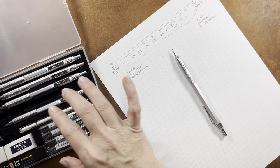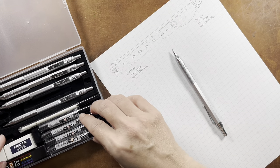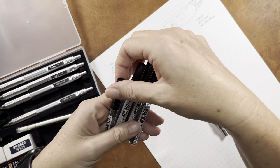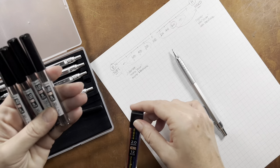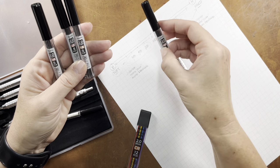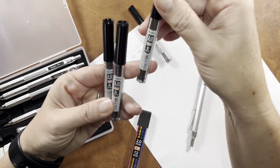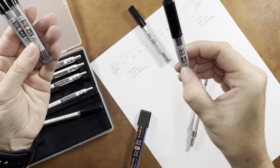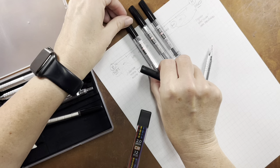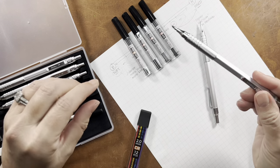Although they included HB refills for the smaller thicknesses, the 2.0 holders get a wider range since they can be used more for sketching or drawing. They've included six pieces of HB — middle of the road — six refill pieces of 2H, a little bit harder, 2B, a little bit softer, and 4B. These are all two millimeters for the lead holder.